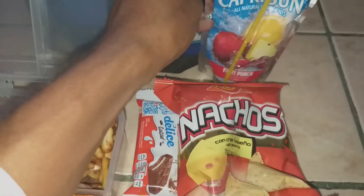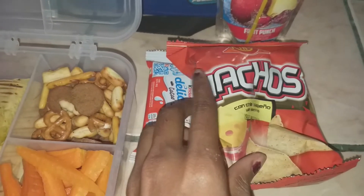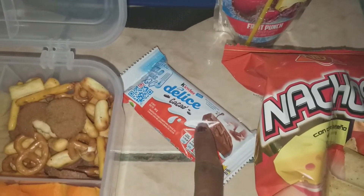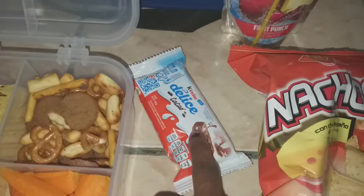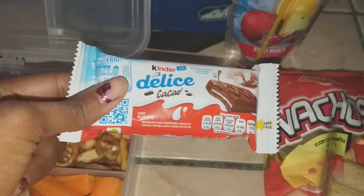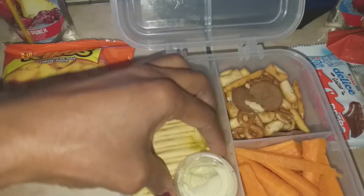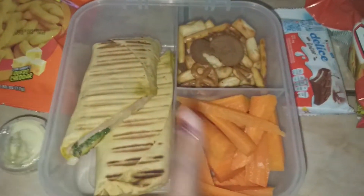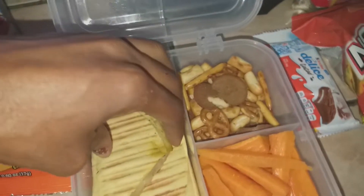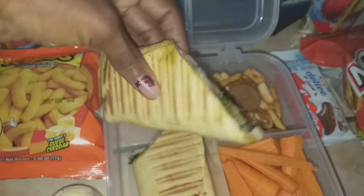My son has his Capri Sun. He chose the nachos chili lime jalapeño chips, like Doritos. Then he's trying these Kinder chocolate bars — well, it's not a chocolate bar, it's more like a cream-filled brownie cake. He has his honey mustard dip with carrot sticks, and he's taking the Gardetto's snack mix.